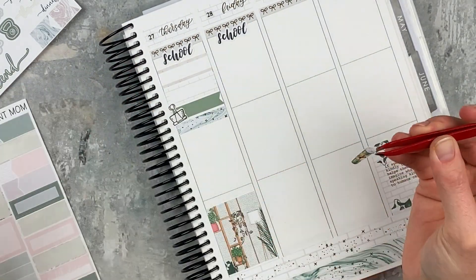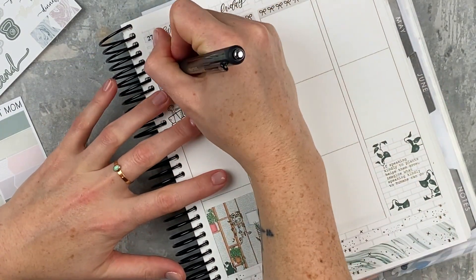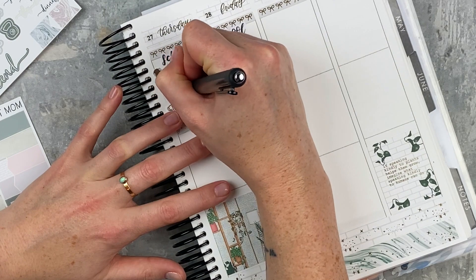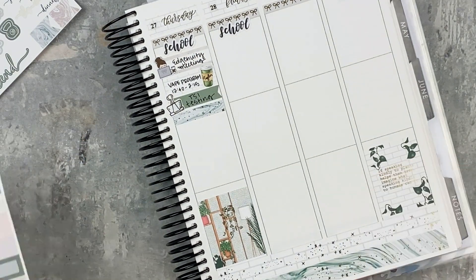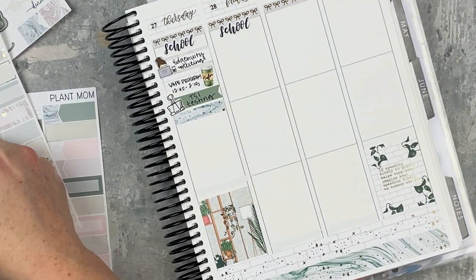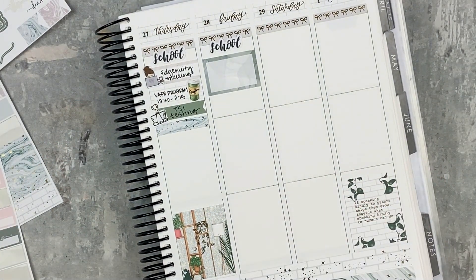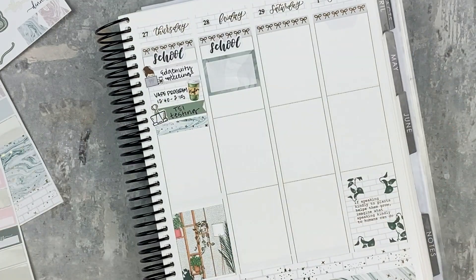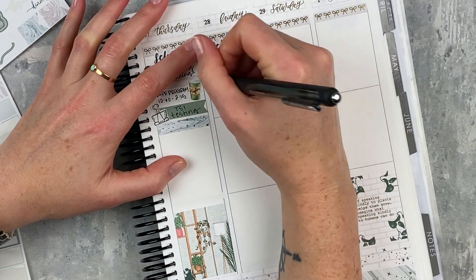I'm using another coffee cup as a divider — I find that doing all my school stuff first also helps me figure out where to put my full boxes a little better. I'm using this little Fox and Pip girl to mark a meeting I had, like a webinar. Then we had this vape program where nurses came and talked to the kids about vaping and all the terrible things that come from that — it was intense but really good, and the presenter was kind of funny so it was entertaining. I'm putting in the Fox and Pip girl in her little hoodie and jeans to mark my work day.